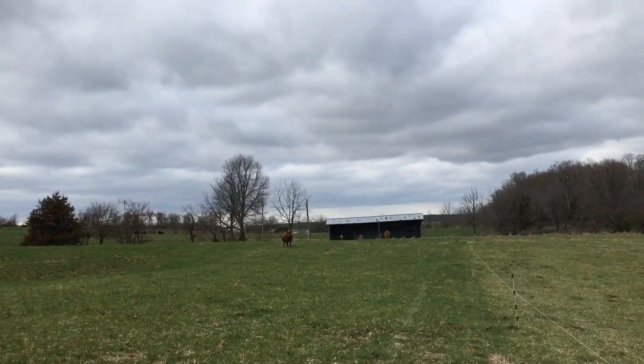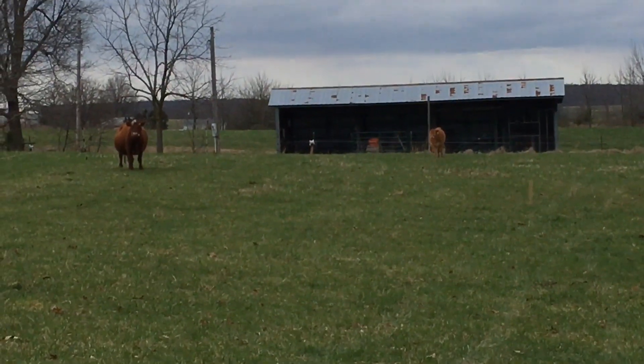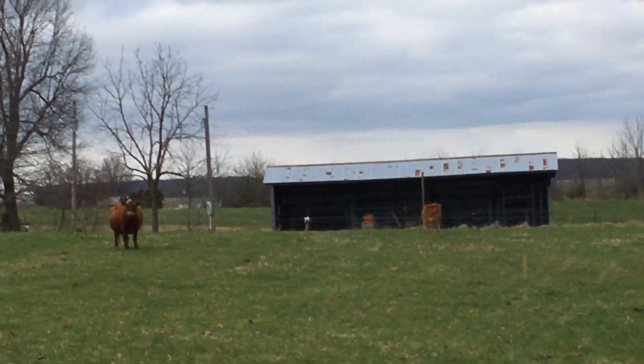There's Shorty and Shorty's little heifer calf, way in the back. I'm not going to walk down there, but I'll zoom in. They're all the way in the back.